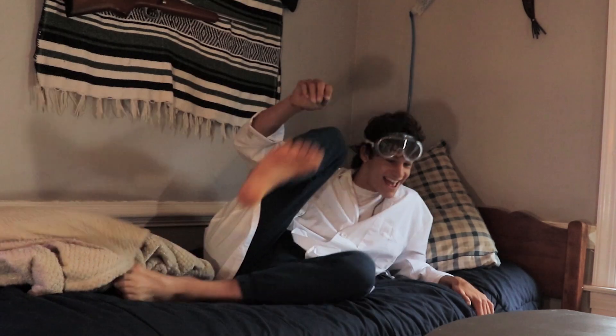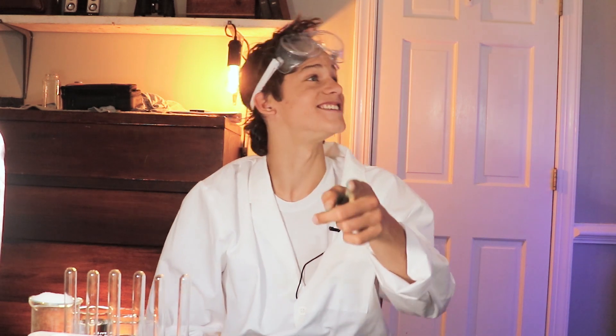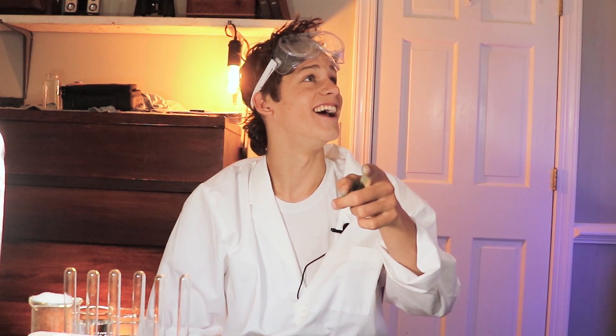Rise and shine, SCIENCE TIME! Welcome! Today we'll be doing an experiment — Experiment 5.2, titled Solubility of Ionic Compounds and Polar Covalent and Purely Covalent Compounds.